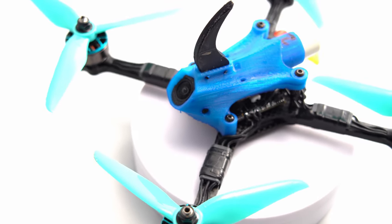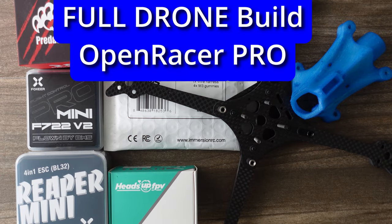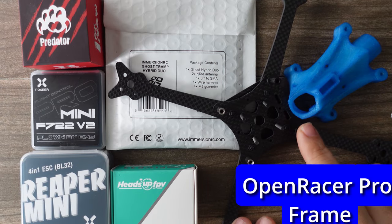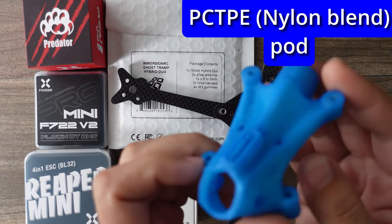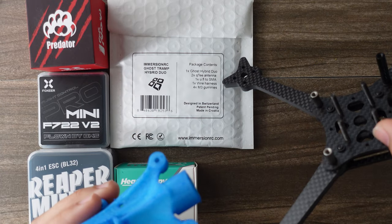Welcome to the full build video where we're going to build up this drone. The first thing you want to do when doing a build is make sure you have all the components ready to go. For this build we're going to be using the Open Racer Pro frame, printed in PCTPE which is a nylon blend — very tough — and here is the frame itself.